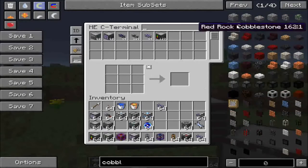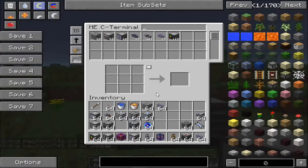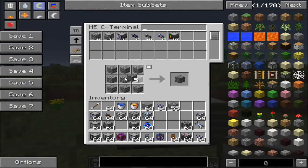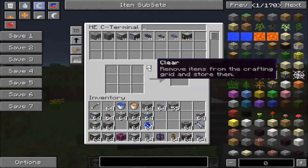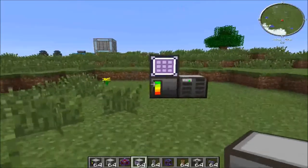Let me show you the crafting terminal. If I get some cobblestone and put it in — let's say I wanted to make compressed cobblestone — it will take the stuff out of the ME system and automatically put it into the crafting grid. That's really useful.